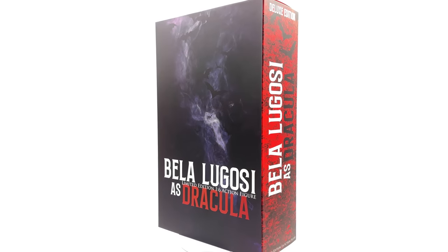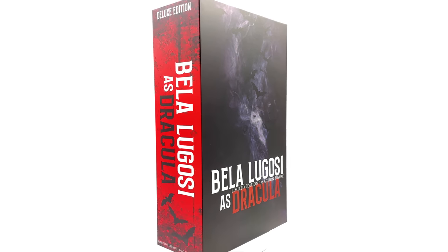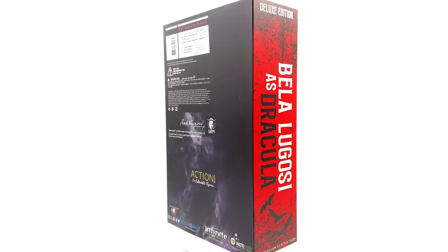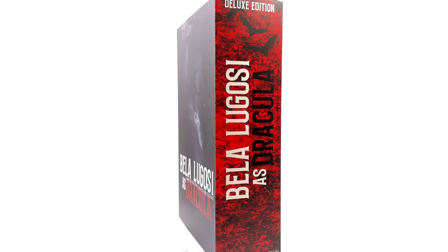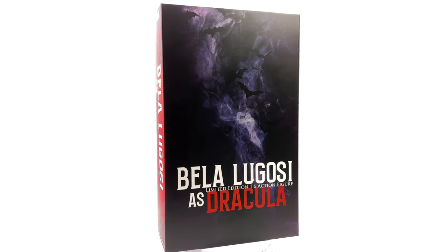I have popped the link to their website in the description below. While you're down there, why not hit that subscribe bell notification icon and join button so you're notified as soon as a brand new review goes live on the channel.